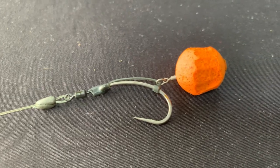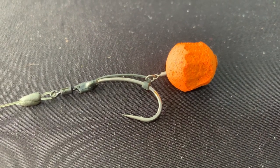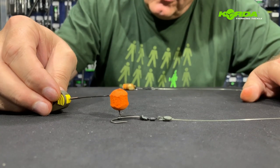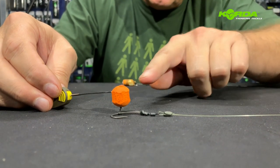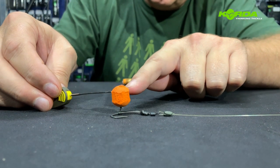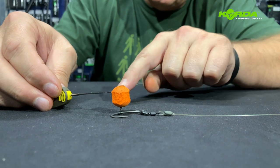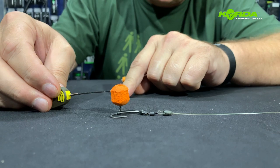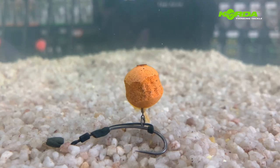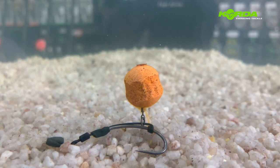The next spinner rig presentation — the one with the D-rig kicker with a wafter on — will give you a presentation looking like this. What you can do is use a whole wafter, or you can use a trimmed down one like I've done. Doesn't matter which way, it is super effective. A skinned wafter on a spinner rig — just look at that great presentation.